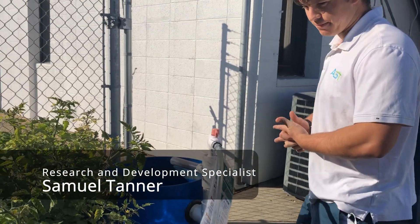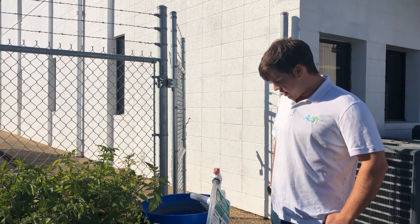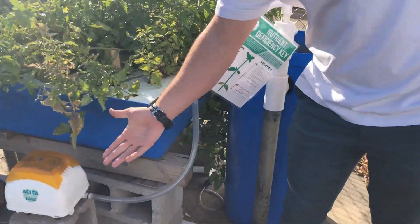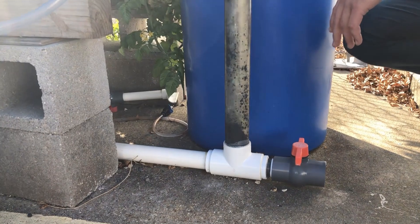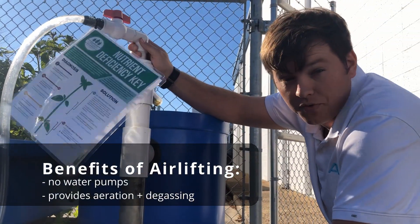Hi guys, Sam with Aquaculture Systems Technologies. We recently posted a video of the grow beds we set up in our facility and some people asked how it's actually functioning. To generate the flow through the grow beds we're using an airlift, which is powered by an Alita ALE-40 pump. The benefit of an airlift is you don't need a water pump to create the flow, so it eliminates the need for separate air pumps for aeration and a water pump.